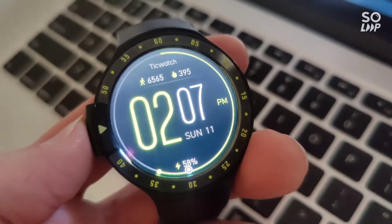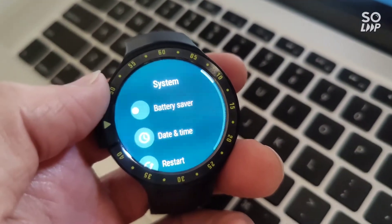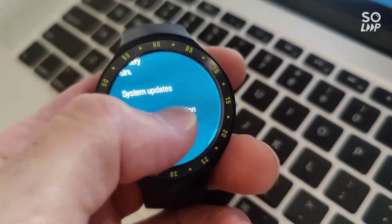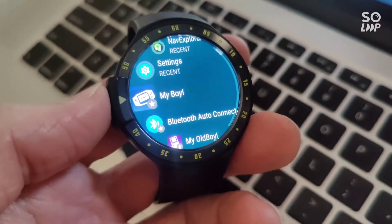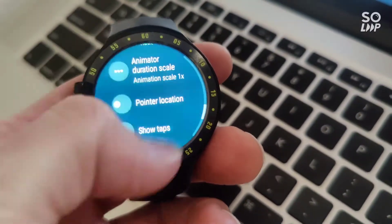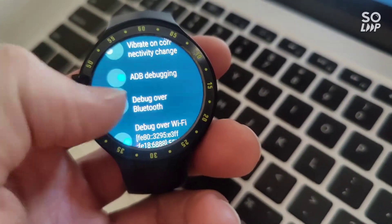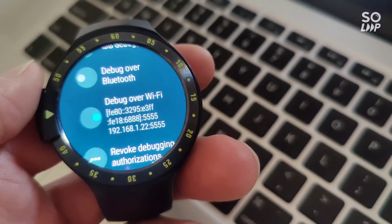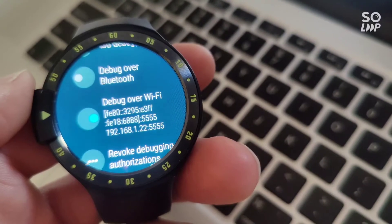To get the watch into debug mode, go to Settings, then System. Developer options may already be there, but if it wasn't you'd go to About and look for the build number, tapping that a few times until it tells you you're a developer. Once you're a developer, go to Settings and you'll see Developer Options. The important ones are ADB debugging to be on and debug over Wi-Fi to be on. That address shown is what we're going to put into the command prompt. When you first do the ADB connect with that address, have your watch handy because you need to tap yes on the screen to let it connect.